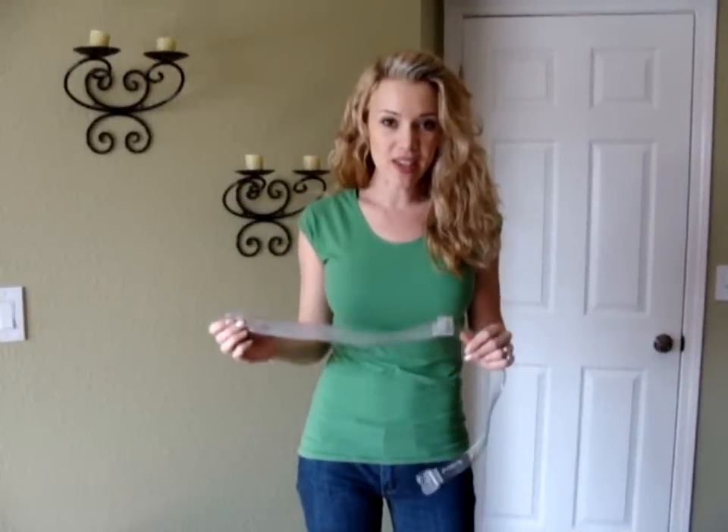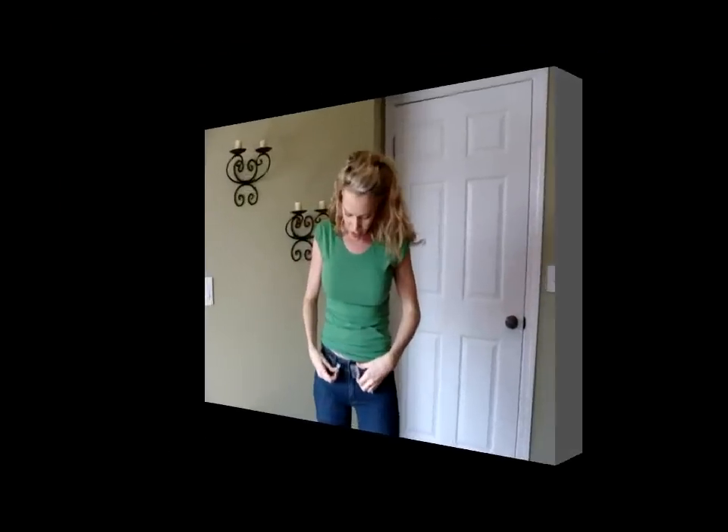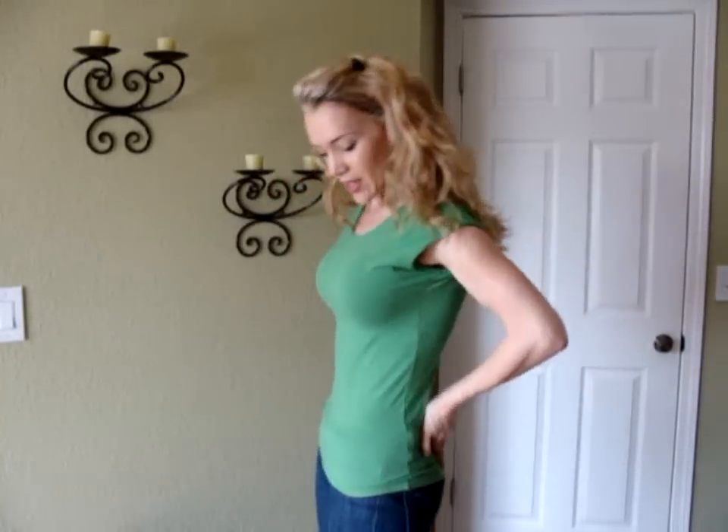What's great about the Invisi-Belt is you can adjust it and get it exactly where you want it, because you'll have some pants that you might want to wear an inch higher or lower. I've got my Invisi-Belt on and you just clasp it, which is really easy to do. Pull your shirt down and you'll see no bulk, no bulge — and it's really awesome.